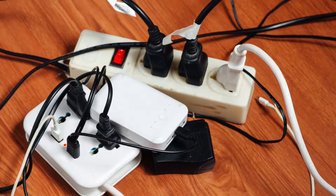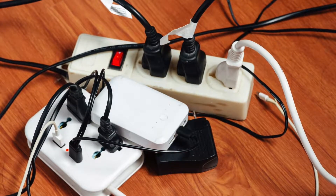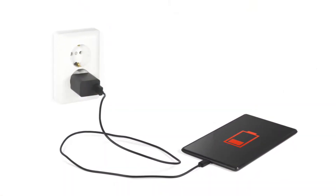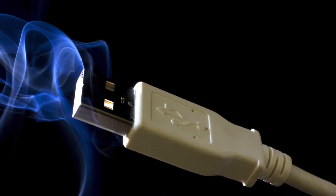Keeping both business and personal communications moving depends on the ability to recharge all of our mobile devices quickly and safely. However, without the right circuit protection, charging cables and connectors can be damaged by the heat generated by faults within the cable connector or port.